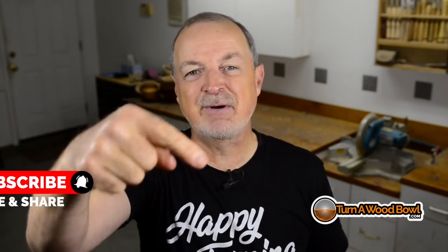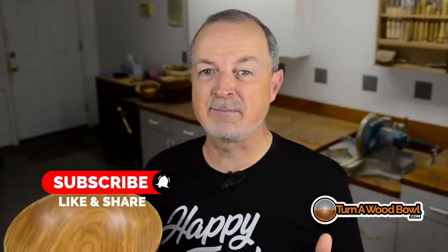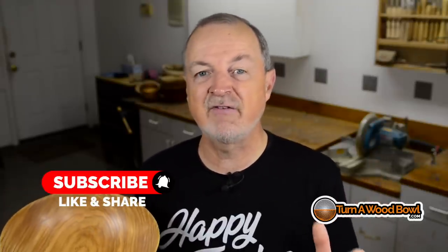I hope you guys like this video. If you did, do me a huge favor and click that like button and subscribe if you're not already. Be sure to check out my website, TurnAWoodBowl.com — I've got tons of information there and three courses: turning wood bowls from start to finish, tree-to-bowl green wood understanding, and tool sharpening. Tool sharpening is probably the most important — if you're just getting started, begin there because sharp tools makes everything so much easier, then understanding wood, then the turning course. Leave me a comment below, and as always, until next time, happy turning.